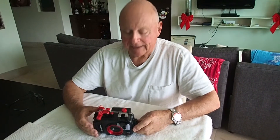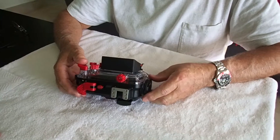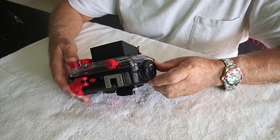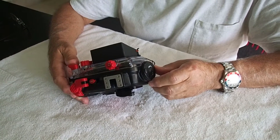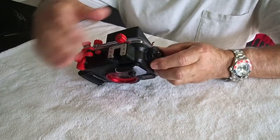Let's assume either that it's your first time to do this, you got it out of the box, or you just came back from a dive and you're going to go again. I personally do this every time I open the camera.